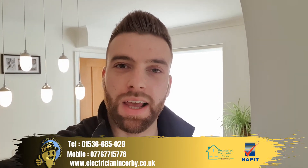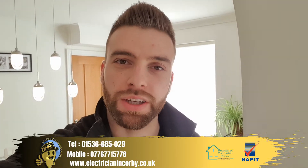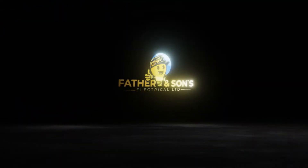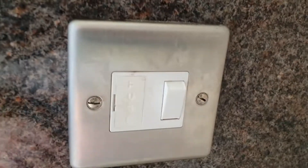Hello everyone, this is David from DNA Electrical, your local electrician in Corby. In this video, I'm going to show you how to change a fuse in your fuse spur unit.